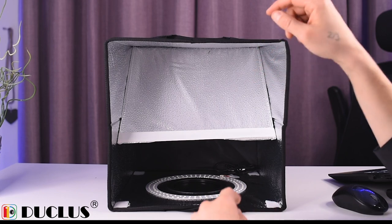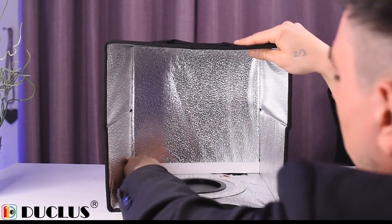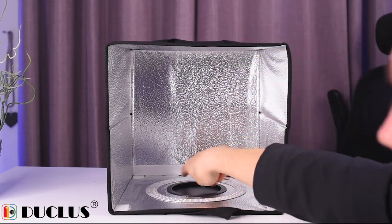I'll show you how to assemble it — it's super easy. You just have to do it like this and it literally takes three seconds. We're not done with the setup yet. What we have to do next is press this part down to the very bottom, and as you can see, here are the LEDs.